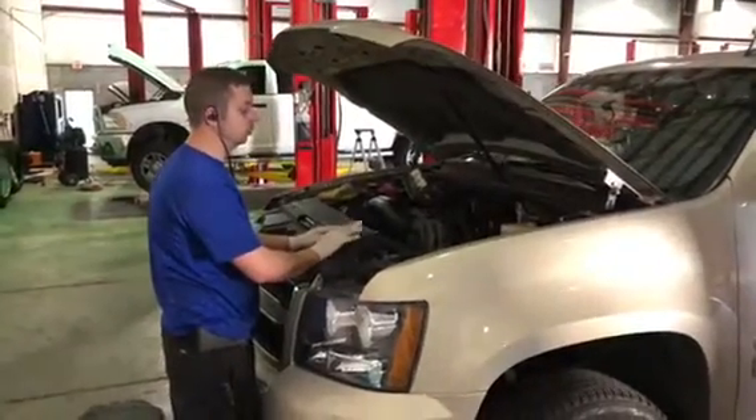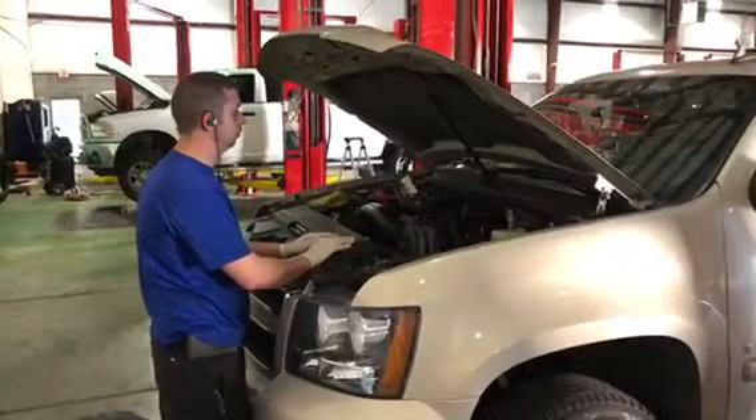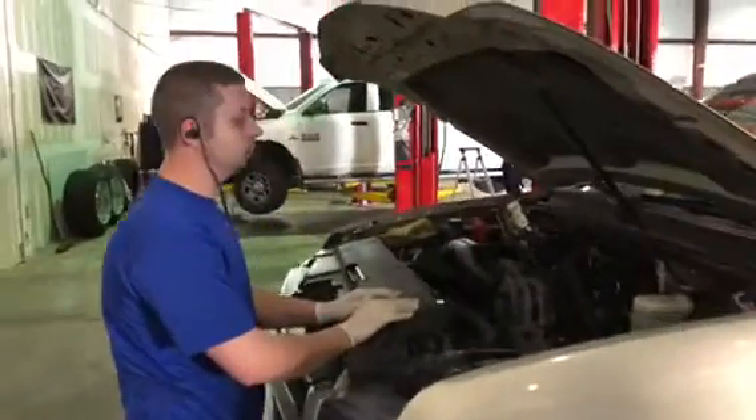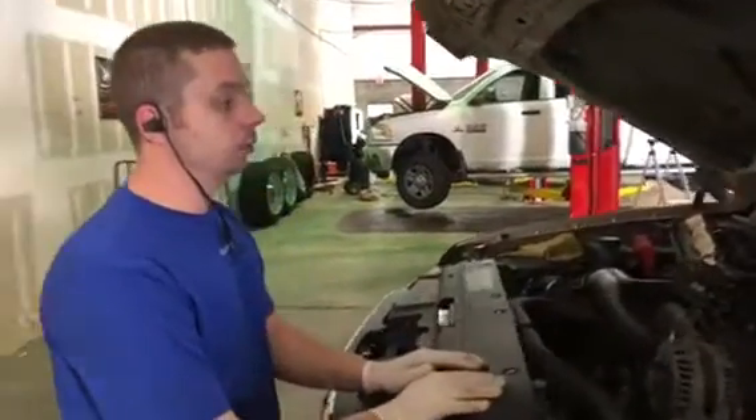Good morning — we've got PJ here and we're going to do a quick education class on the Suburban and what's going on with the engine. PJ, what have we found with the engine in the Suburban?